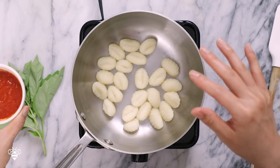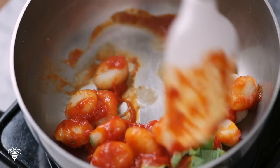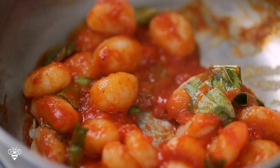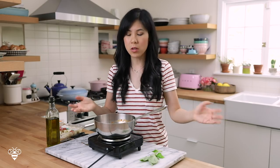You'll know these are done cooking once they float to the top, which they are right now. I'll remove the pan from heat, drain them, put it back on heat, add our marinara sauce and basil, give it a mix, and that's it. This one came together even faster than the cauliflower gnocchi. Not gonna lie, this one is just as good — there's a reason why gnocchi is so popular, something so comforting and delicious yet so simple.